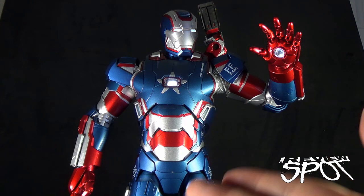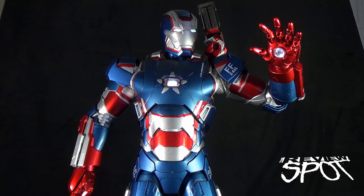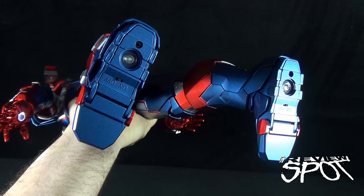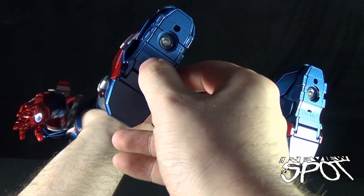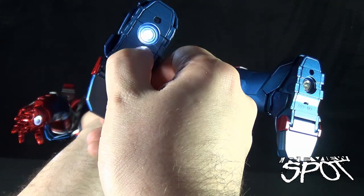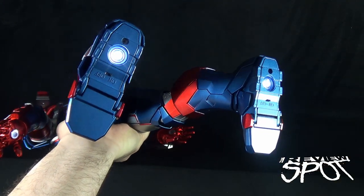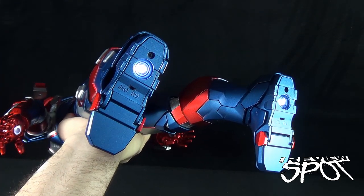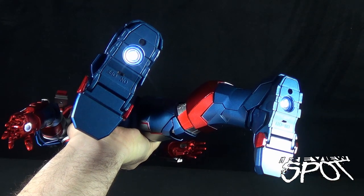Above and beyond that, Iron Patriot also has lights on the undersides of his feet. On the undersides of his feet there's an on/off switch — just switch that to on and immediately he's got repulsors on the undersides of his feet. It's something you may not necessarily see when they're displayed, but it's an added touch that I really appreciate.